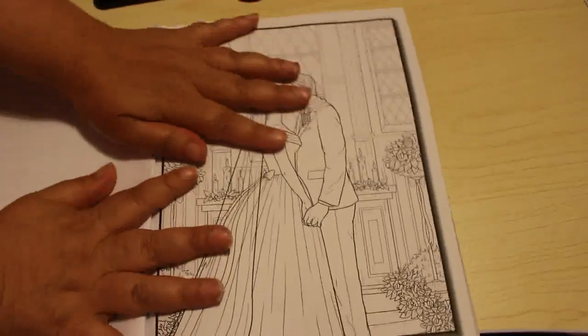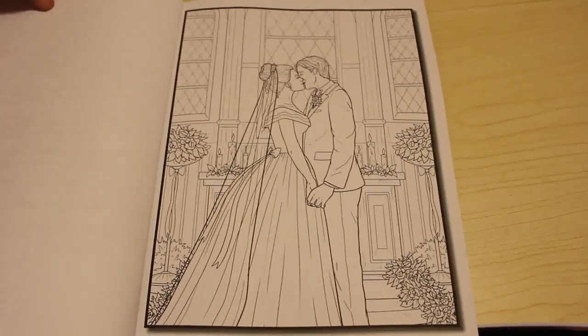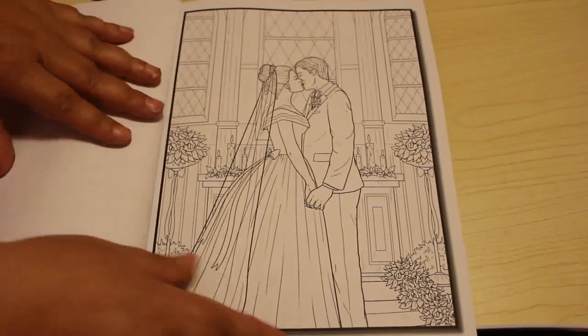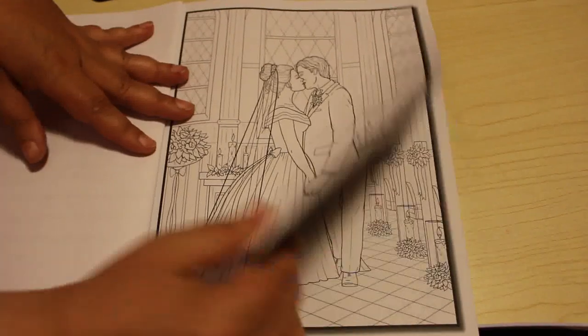As usual, the first picture is the one on the cover. Weddings might be an odd thing to colour because obviously most wedding dresses are white, but I guess people do have red ones and black ones and blue ones, so you could change the colour.